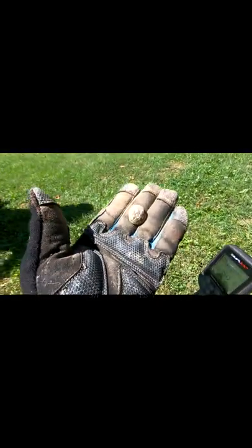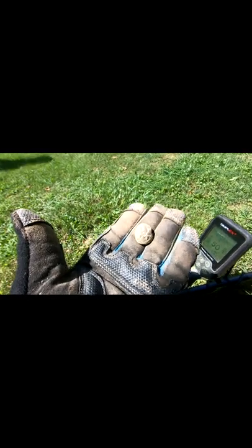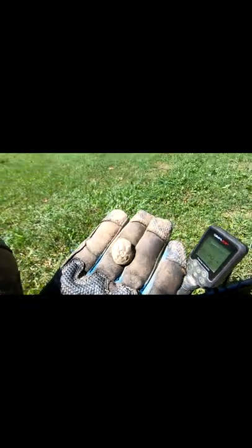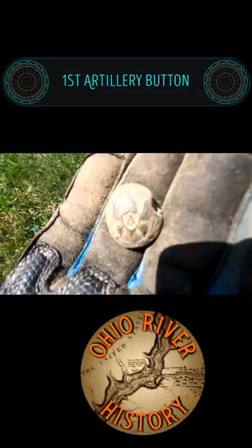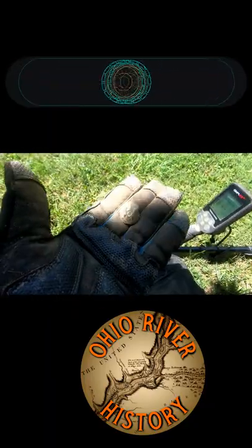I don't want to clean it up very much, but it's definitely got an A in the center of it, so that makes it like a first artillery button that I've ever found. Found it right out here in front of the house by the road. It wasn't even a half inch deep. That's a win.